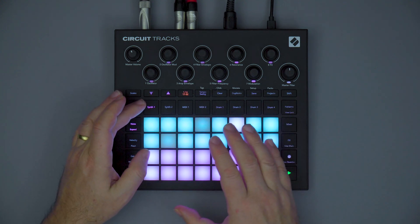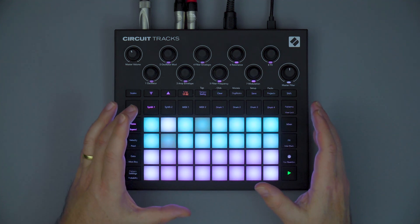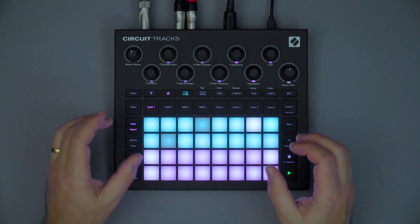You can see that Circuit Tracks has undergone a brand new sleek design. This makes making music on Circuit Tracks an absolute joy.